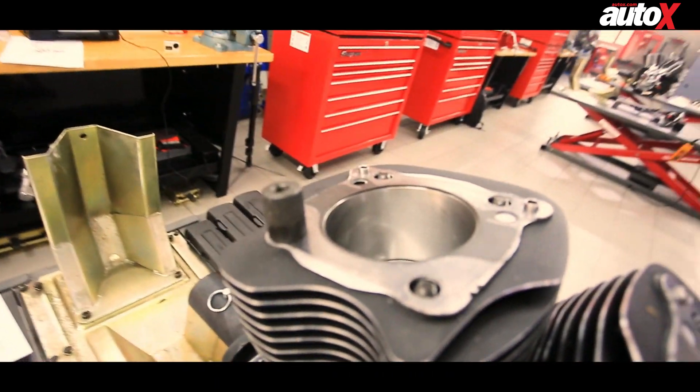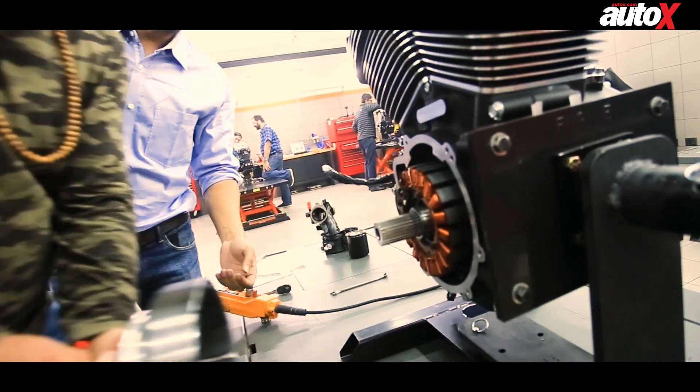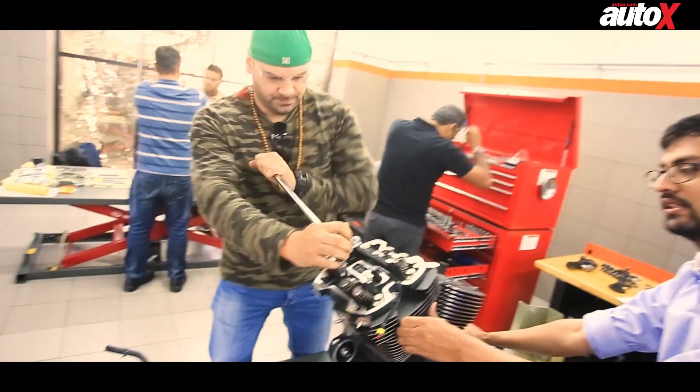Soon it was time to get to the bottom end. We took out the cams and pried open the crankcase. The whole process took about six hours.